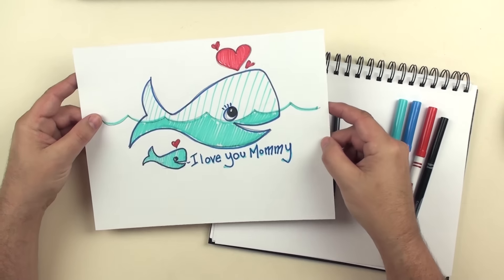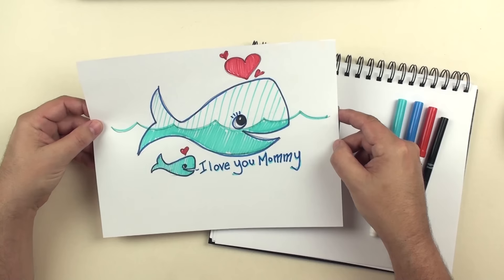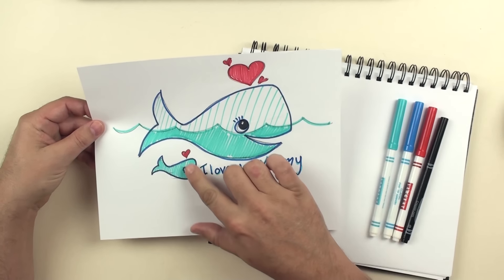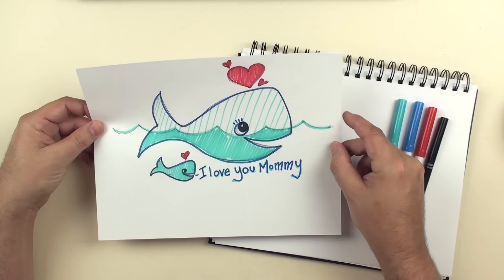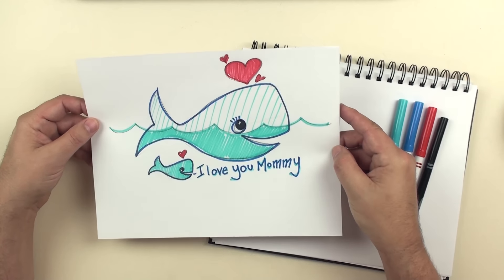Michael here with the How to Draw and Paint channel. We've got another cute drawing that would be great for Mother's Day. It's a mama whale and a baby whale, and you can see that both of them have hearts coming up from them. It's a pretty easy drawing to do, and we're going to have fun here drawing this.